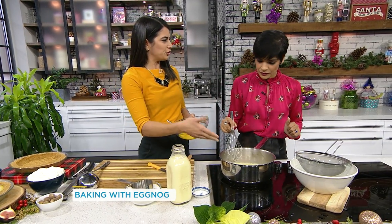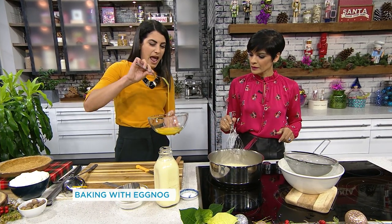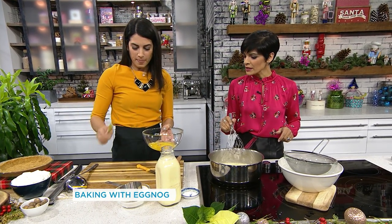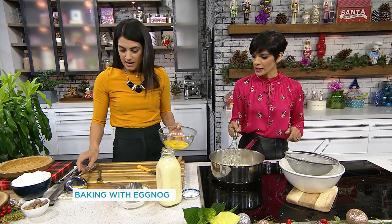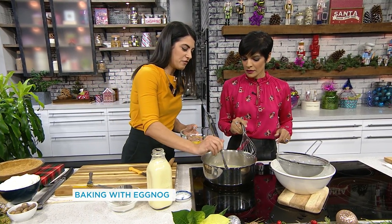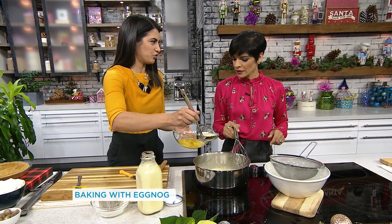You essentially want the sugar to be dissolved — that's all we're looking for, plus hot milk. These are six egg yolks — no egg whites. And we're going to ladle. Have you ever heard the term 'temper'? We're tempering the eggs because we don't want to create scrambled eggs.